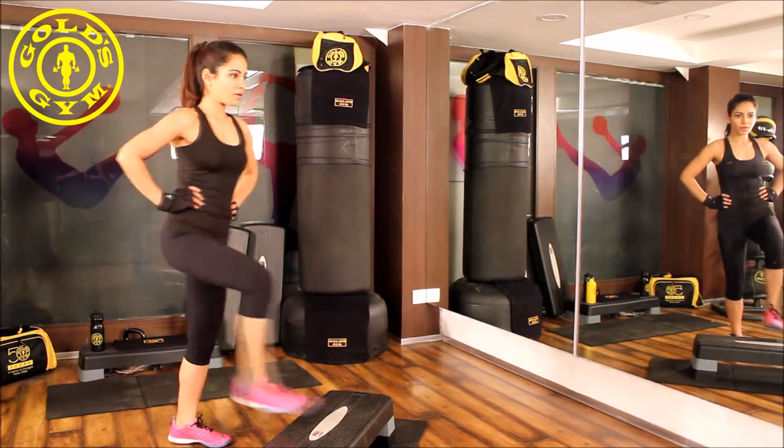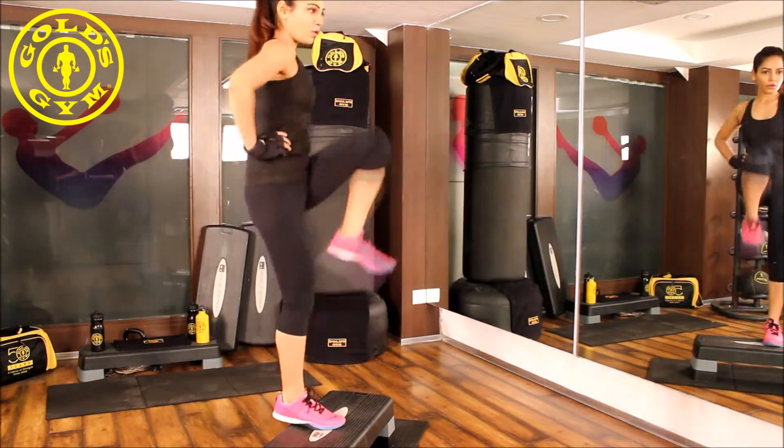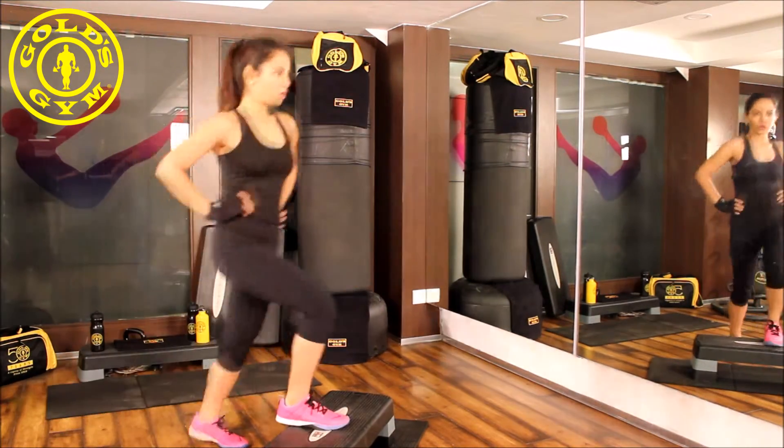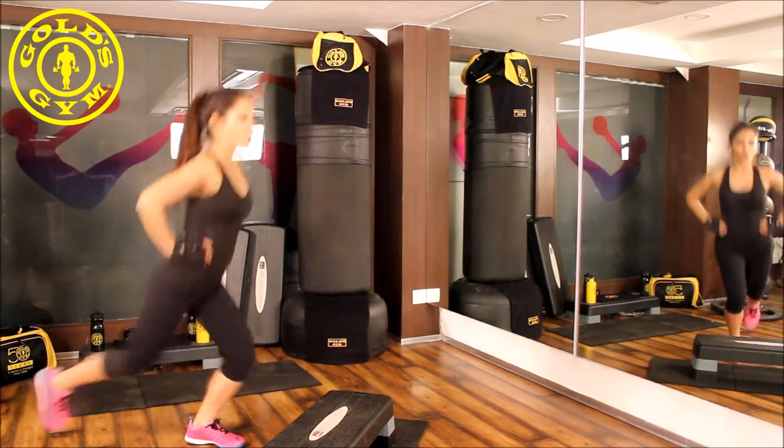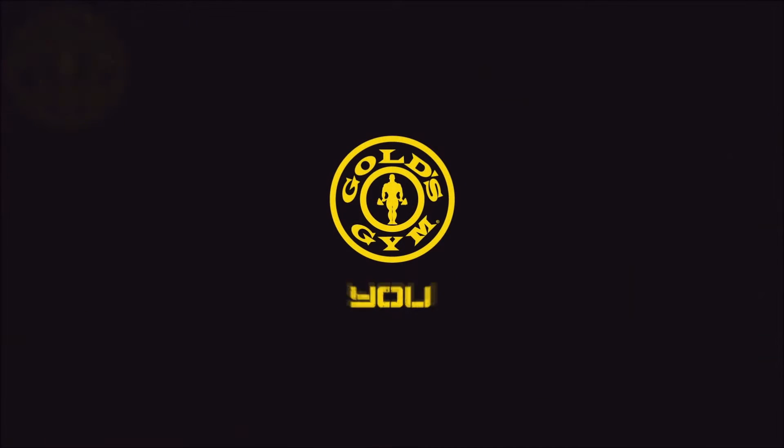Beginners, go at a slow pace. Intermediate and experts can go at a faster pace. Beginners can do this for 30 seconds; experts and intermediates can take it up to one minute.